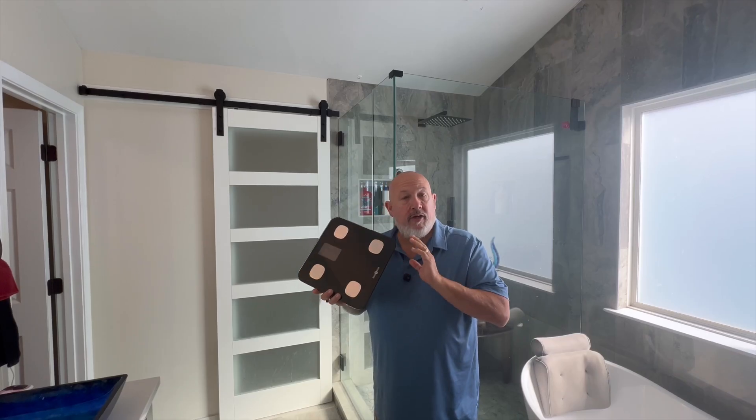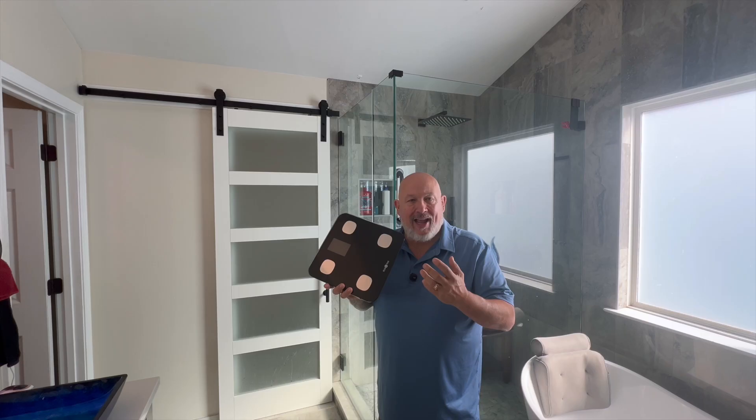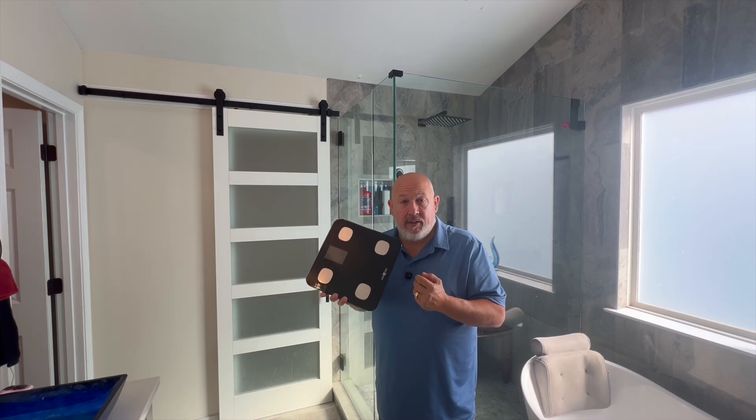We've had this smart scale for years. It's made by RunStar as well. It gives you several different data points and it allows you to track your progress through the StarFit app. It's been a phenomenal scale. And this scale, like most other smart scales that have four electrodes, measures your legs and lower torso and then uses averages to estimate the rest of your body.